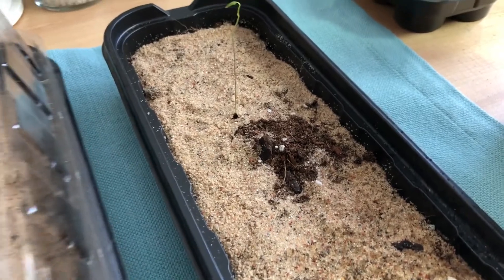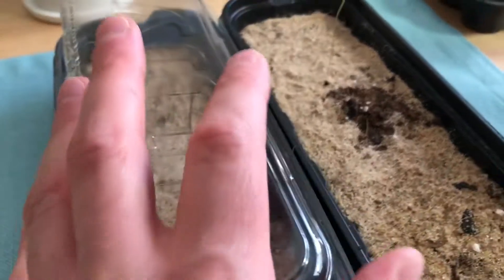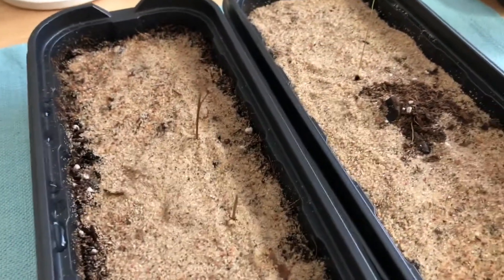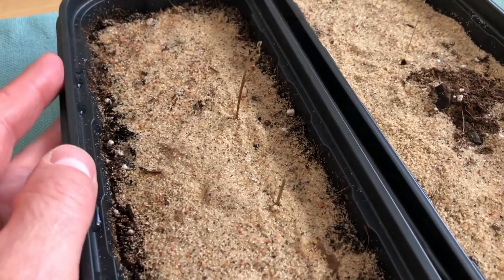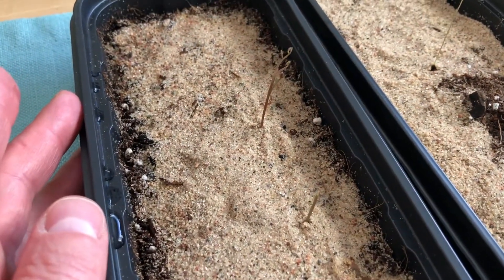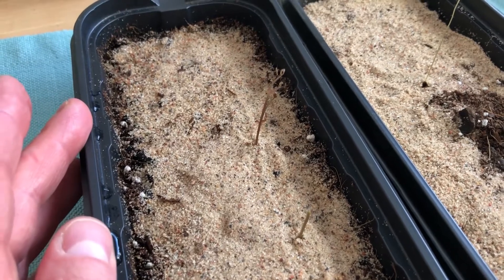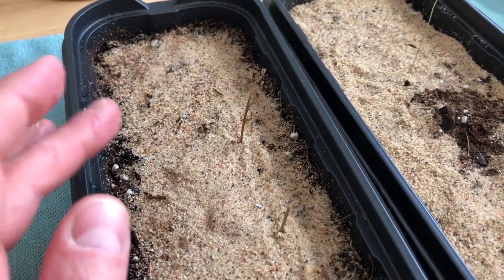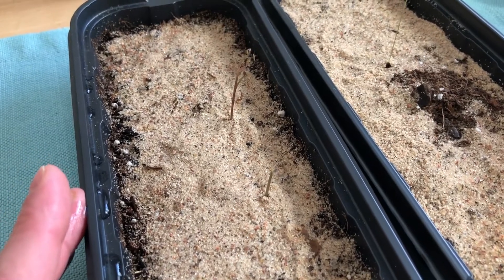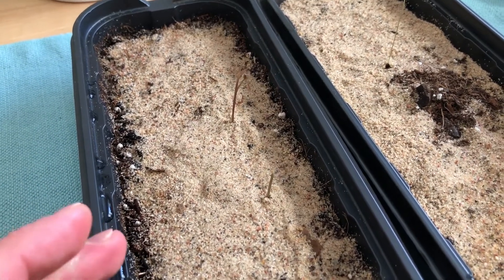Over here is a second yam species. This one is edible. This is Dioscorea hamiltonii, or Hamilton's Mountain Yam. This one is from China, India, those areas.